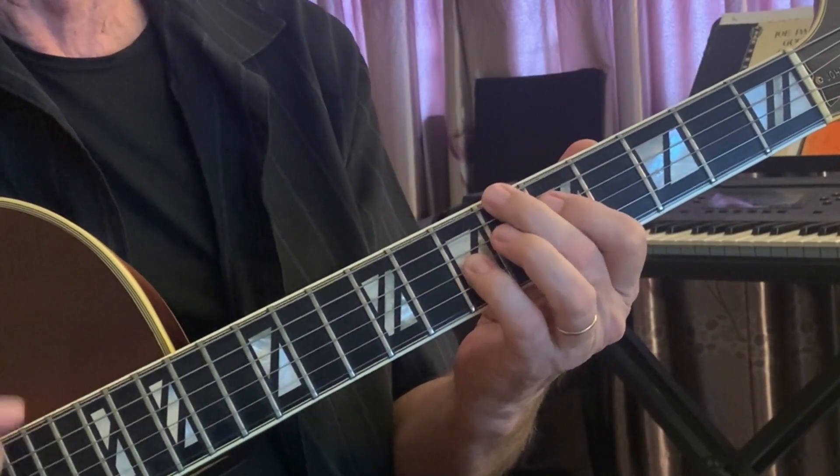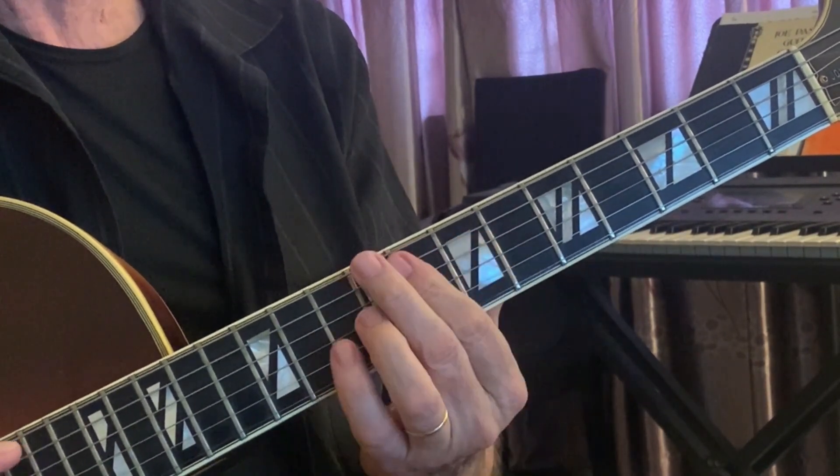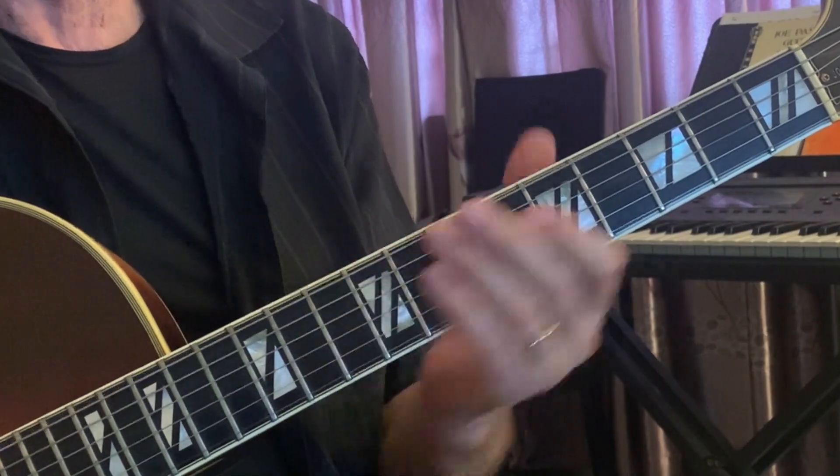Shell voicings, as you may know, are the essence of a chord. They'll have the root, the third, and the seventh, and that will define the chord sound. Sometimes the seventh is replaced with the sixth, and other times the third is replaced with the fourth, depending on the chord symbol. But it's just simply going to be three notes.